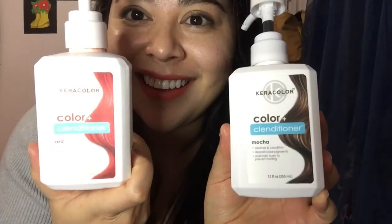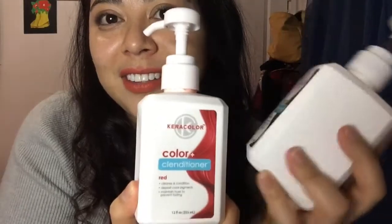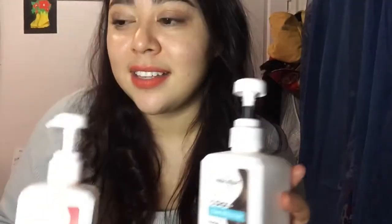I'm almost all out of the red one and I still have quite a bit of the mocha color left. Let me start with the red one — I'm quite impressed with it because it actually did give me red tones in my hair. Especially in the sun, my hair would look like an almost fiery, red-burgundy color. It wasn't orange, it wasn't purple — it was red.